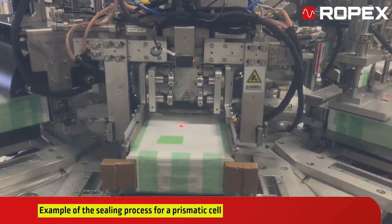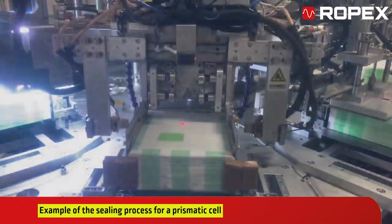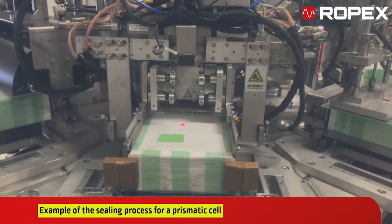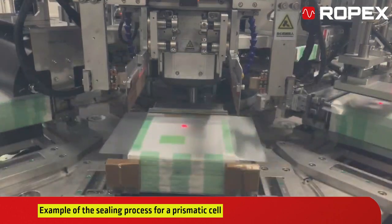Sealing prismatic cells requires precision and consistency. Impulse sealing plays the essential role in tightly sealing each cell, ensuring protection and efficiency for high-performance applications.